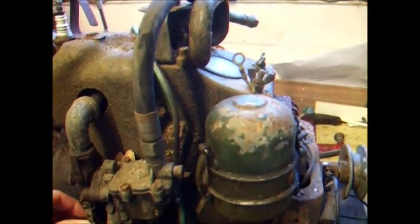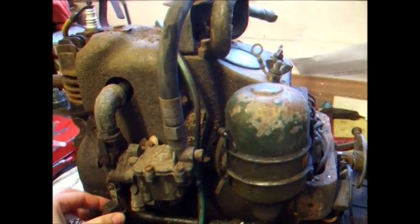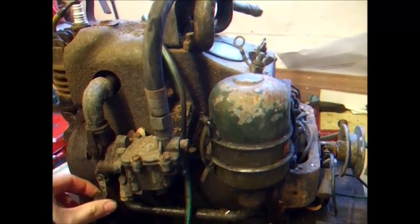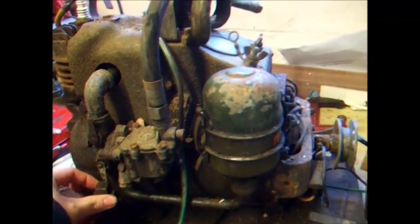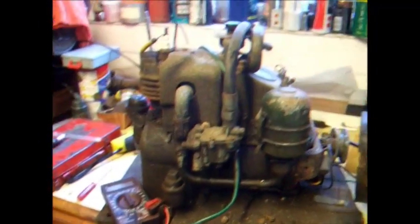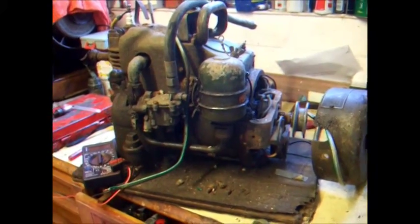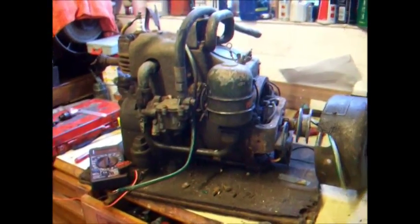I think this is going to be a fairly straightforward restoration — there shouldn't be any nasties lurking in there. It's purely a matter of getting it all to bits, cleaning it, and reassembling it. I'm going to make a little trolley for this one purely because it is quite heavy, so when we are assembling it we'll be assembling it onto a trolley. Trust me, it is heavier than it looks.